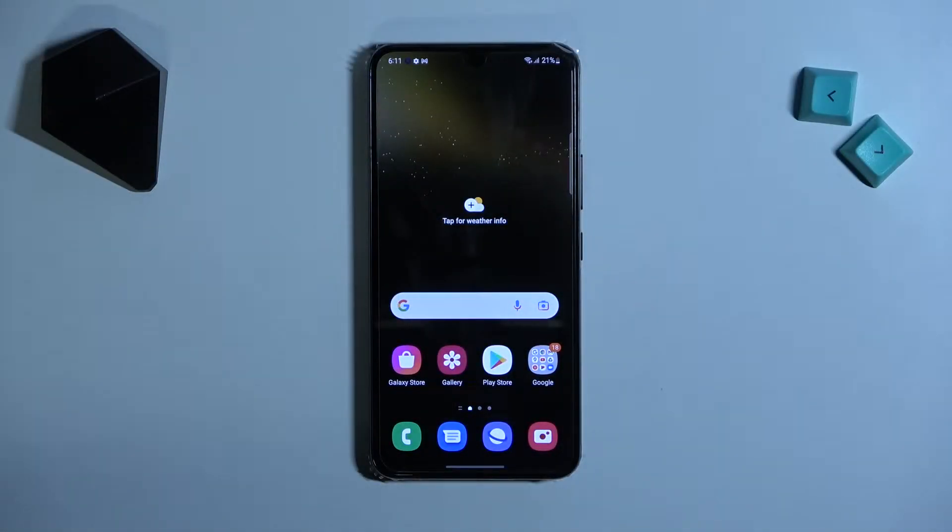Welcome! Today I'm going to show how to check battery health information in your Samsung Galaxy S22.